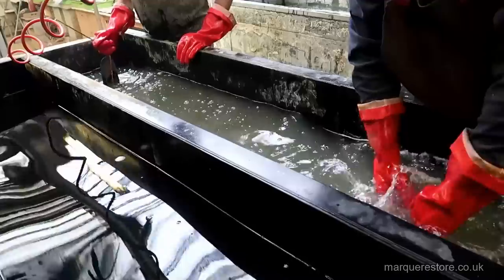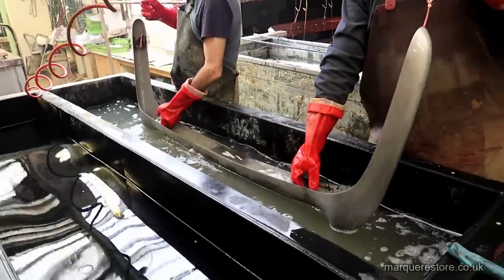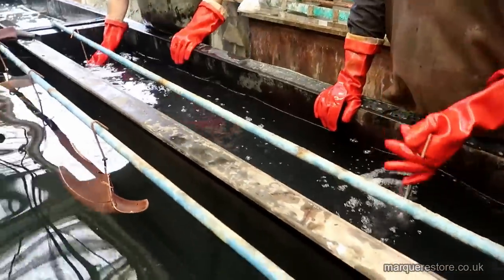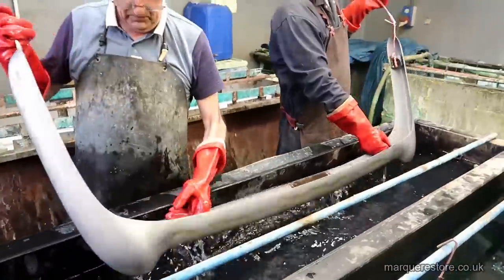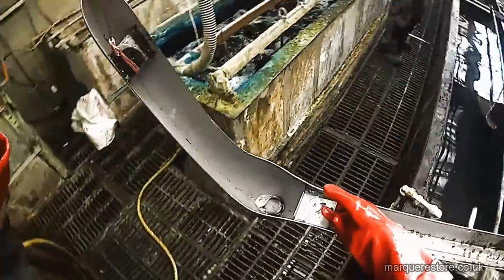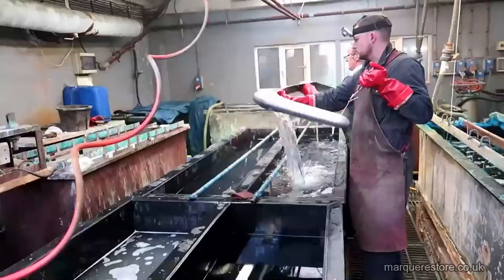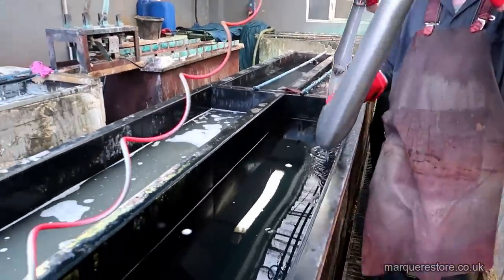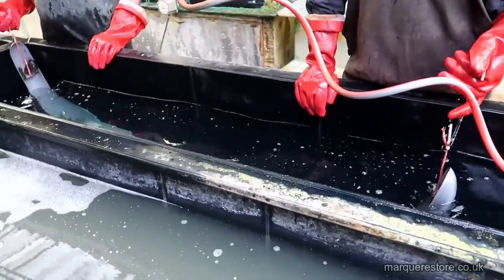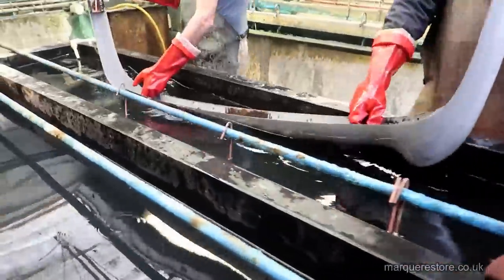Now we're just going to rinse all the soap solutions off — going through water that's getting cleaner and cleaner, it's called a counterflow rinse system. So we're going to progressively cleaner tanks. This next tank is a dilute sulfuric acid, about as strong as vinegar, and that's there just to make sure that any traces of the soapy cleaning solutions are off, because if there are any traces it will stain the work.